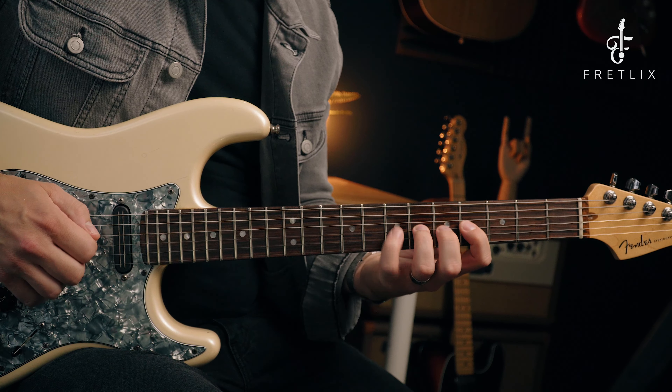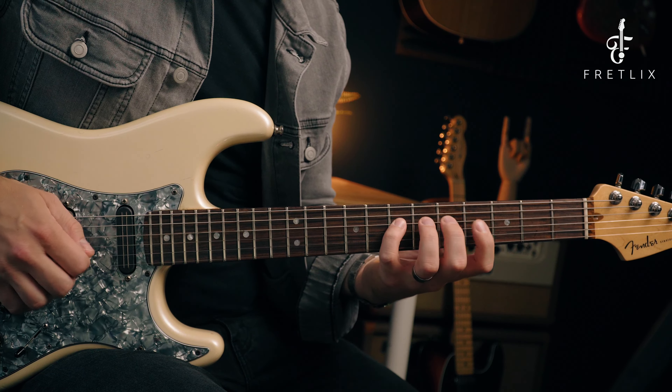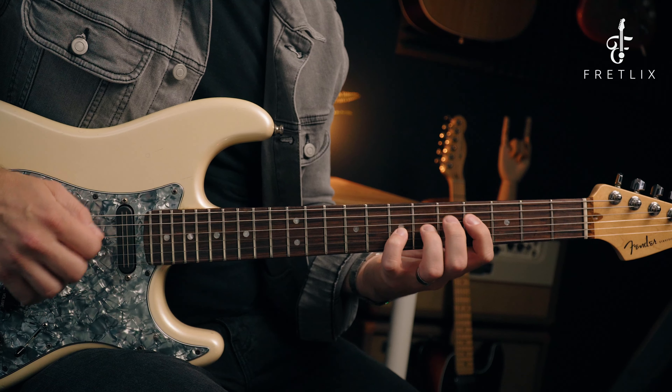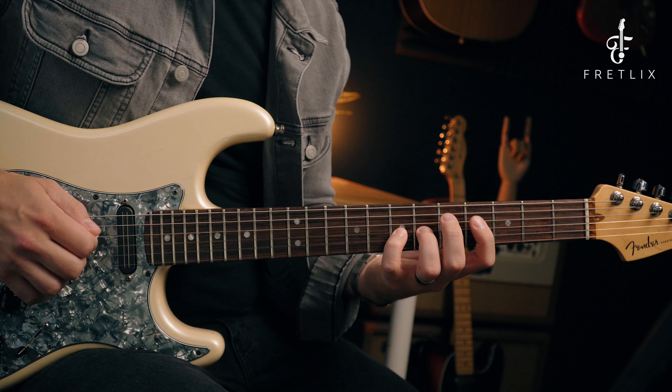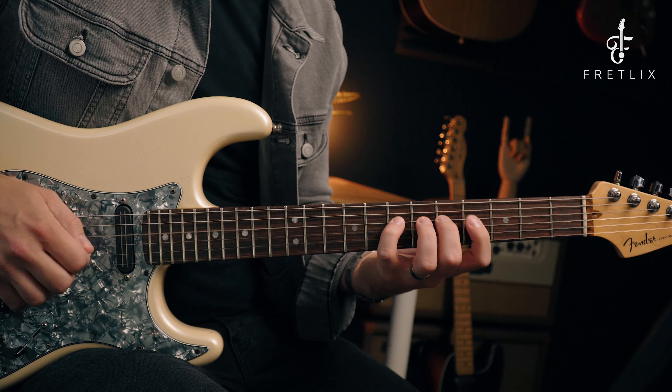Those are the three patterns you need to know for these fast three-notes-per-string shred or legato lines up and down the fretboard. These are just the building blocks and foundations. Pattern one: 4, 5, 7 — 4, 5, 7. Pattern two: 4, 6, 7 — 4, 6, 7. Pattern three: 4, 5, 7 on the D and 4, 6, 7 on the G. In another video we're going to learn an entire ascending pattern going all the way up the fretboard.